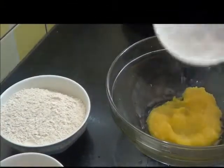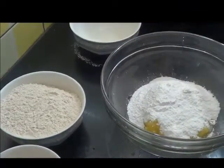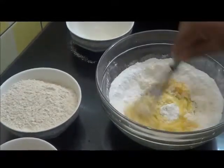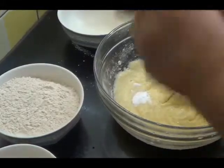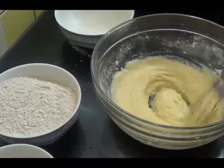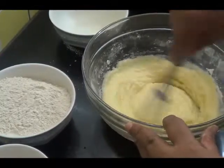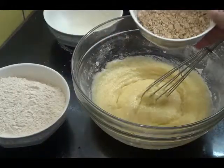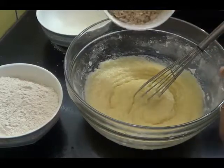Now first I am going to add this sugar to the butter and mix this together. Now add the baking soda, this cashew nut and almond powder, and I am also adding half teaspoon of cardamom powder.